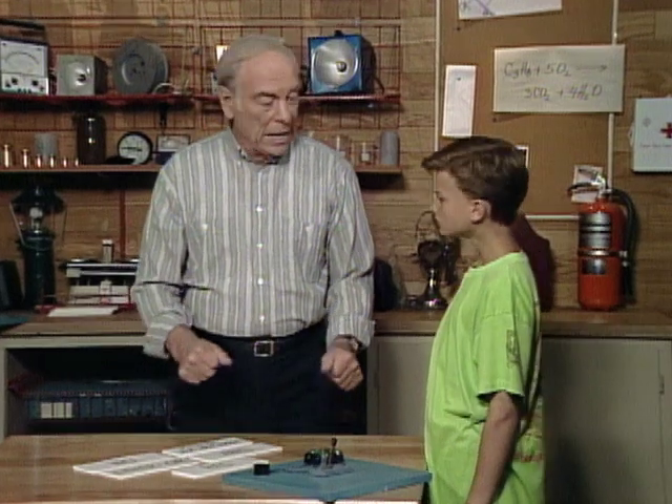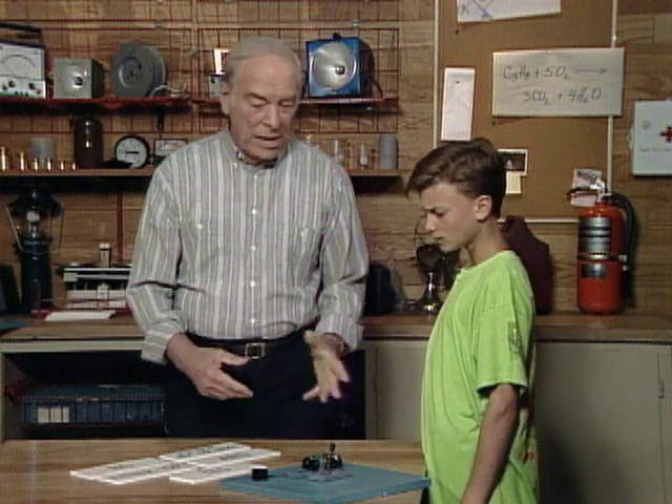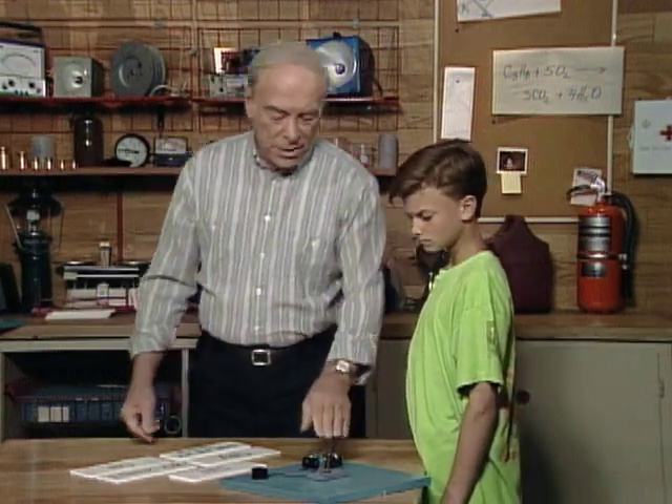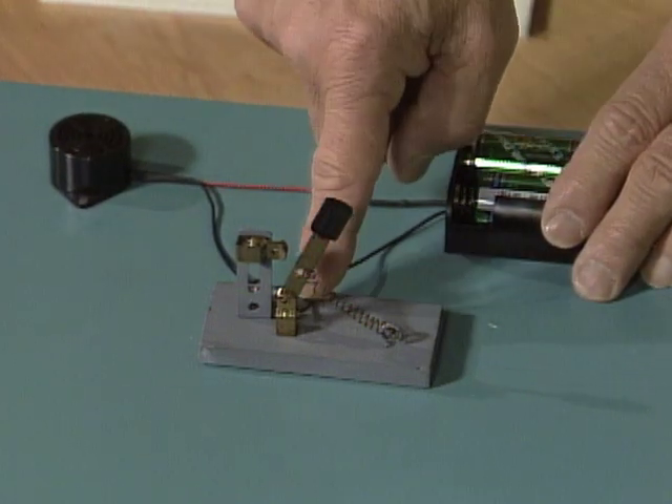Damon, I have a series of logic switches that are going to be sort of puzzles for you. Here is a battery, or a couple of batteries, and there is a buzzer, and here is a switch.